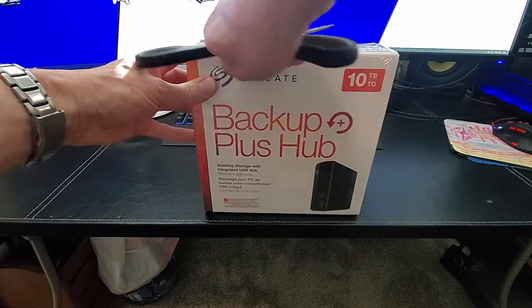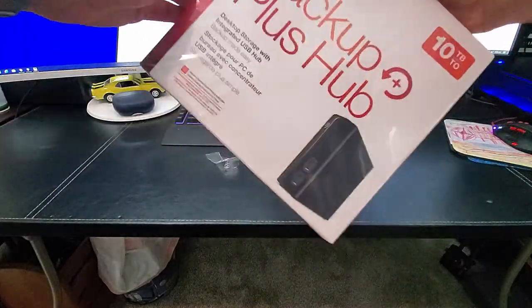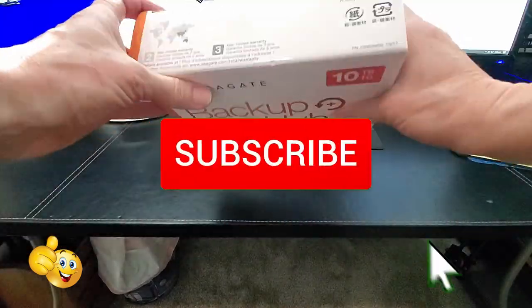Let's open the box and see what's inside. And as always, if you like this video, give a thumbs up and share it. If you love it, hit subscribe — it's free.